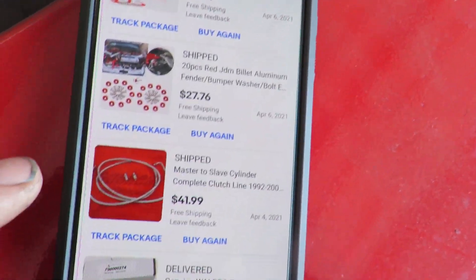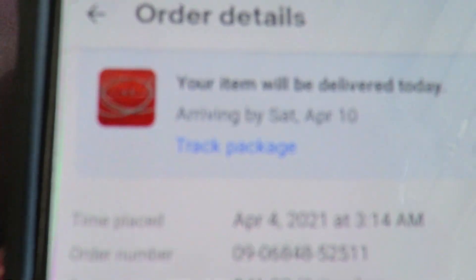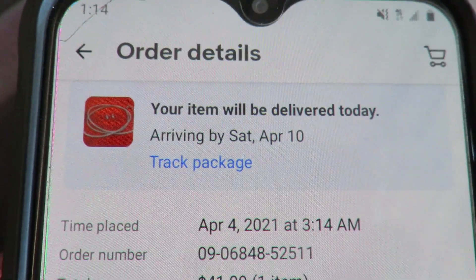Another thing I want to show you guys — the hood risers, all the hardware, and the clutch line. As you can see, it all says shipped and it's all out for delivery today. When that comes in we can go ahead and get the clutch line put on, hopefully have a good working pedal, no leaks, and then put all that hardware on there to make this bay look a little better.